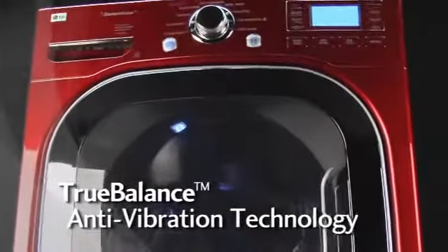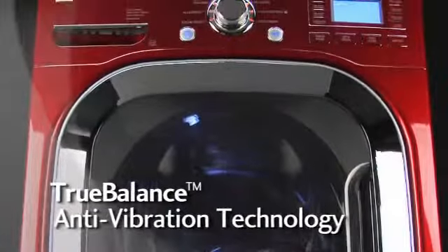True Balance, another example of the enhanced performance you've come to expect from LG.